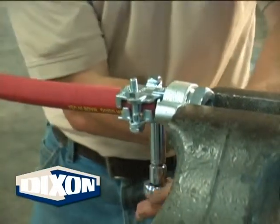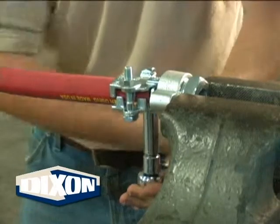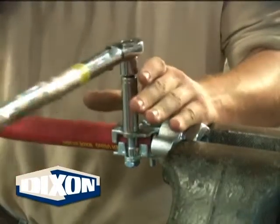Repeat the process of alternating between bolts until both bolts have been tightened to the recommended torque value. The bolts are designed to bend during the tightening process. This allows the clamp to conform to the hose circumference.